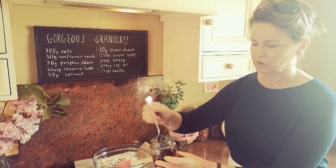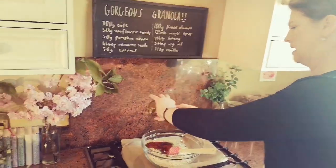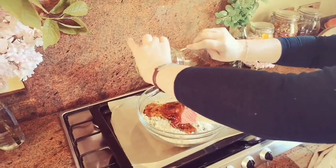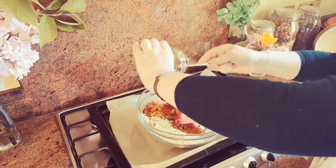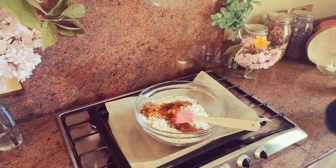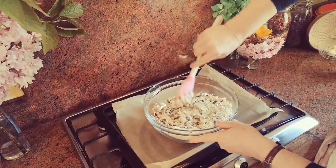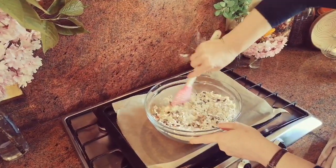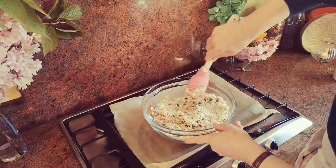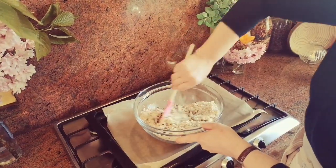And a teaspoon of vanilla - vanilla is the thing that makes the world go round. I'm just going to pour everything in here and bind it all together. This is what's going to make your granola nice and crunchy. I've already got my baking tray lined with some greaseproof paper.